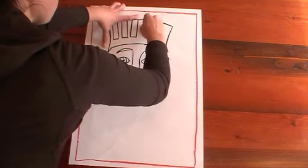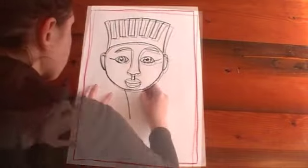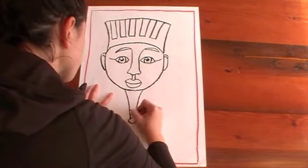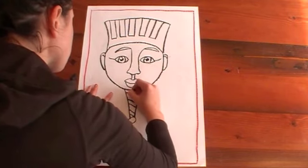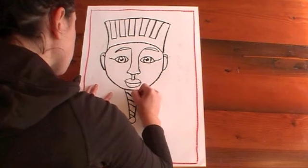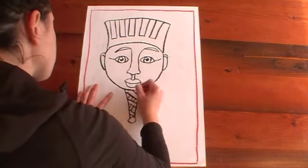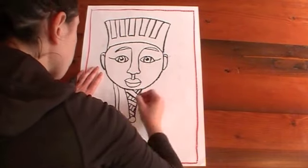From his chin we're going to do two lines down with a circle at the bottom. I'm going to do some stripes going sideways through here, and then in every second one I'm going to do diagonal lines going the other way. It's a bit hard to explain but look nice and closely and see if you can do that. From his cheeks, two lines down on either side and then join it together at the bottom — we're going to use those for something in a minute.